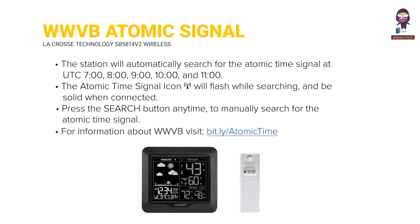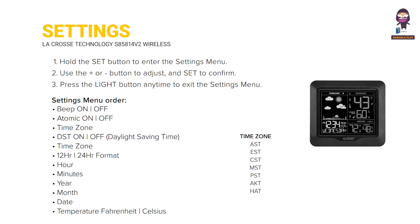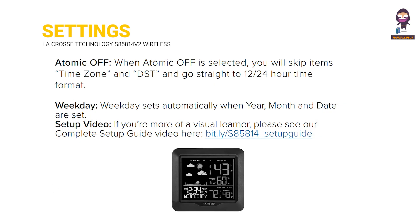This section covers the WWVB Atomic Time Signal, which the station uses for automatic time synchronization. It also includes Settings configuration and the Atomic Off Weekday Setup.